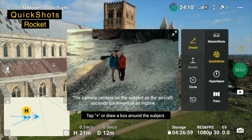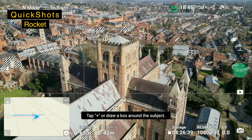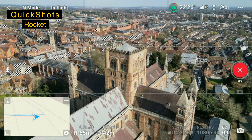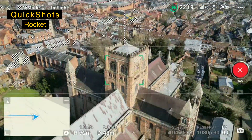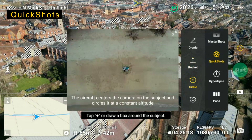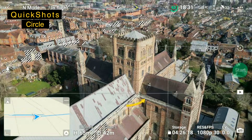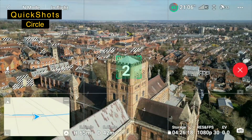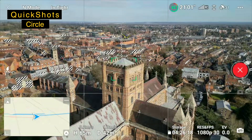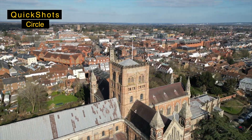We will do rocket — draw around it and start again. Next we'll do circle at a decent height. Again we'll select the top of the building. We'll be flying into wind now.